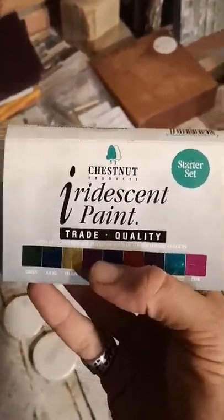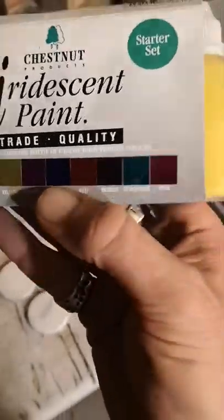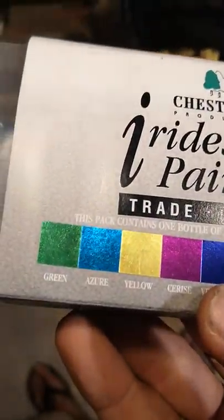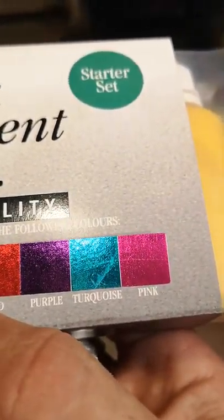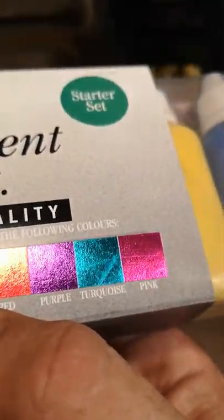Chestnut iridescent paints. It's only a starter kit — just a small bottle of each one — but I've never tried putting paint on wood, certainly not turnings. This is going to be an experiment for me because I've never tried it before. And there's a turquoise in there. My good lady loves turquoise, so I may have to make her something with a bit of iridescent turquoise on there.